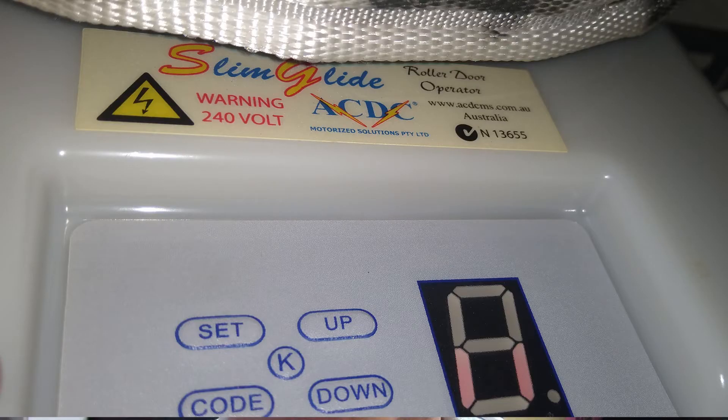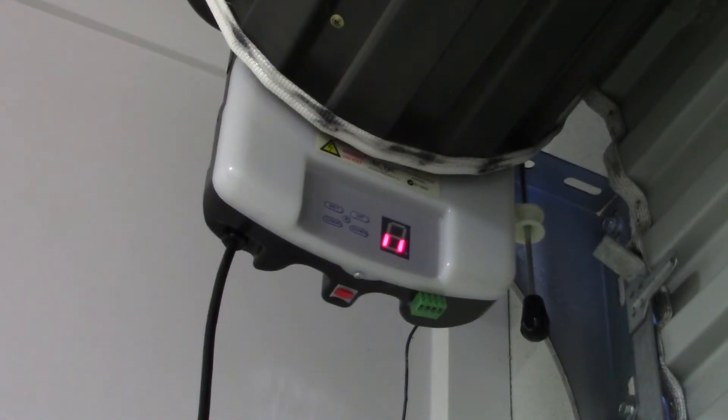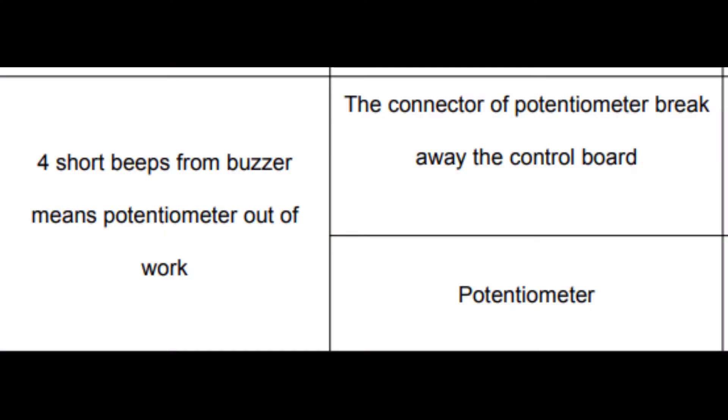I've got a Slim Glide roller door and it was making weird noises - beeping at me the other day. I thought it was broken, looked in the manual, and it said four beeps means the potentiometer is broken. That sounds serious. But then I did some investigation and figured out that the manual actually refers to four short beeps, whereas what I was getting was four long beeps, which is something completely different that the manual doesn't cover.